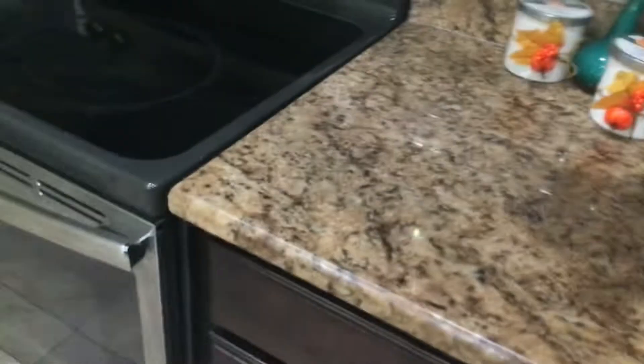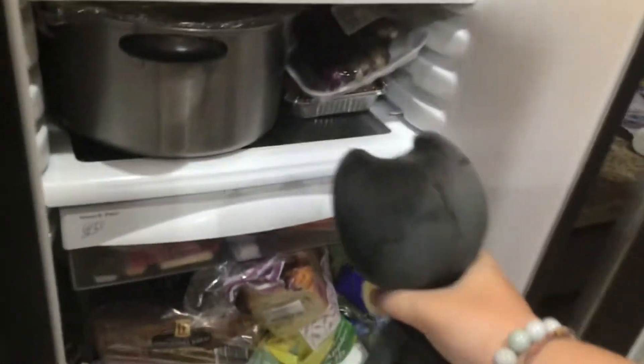Okay, let's see what else is in here. No, no, no... ooh, cheese. I love cheese.